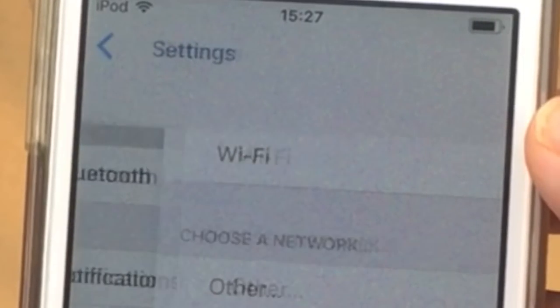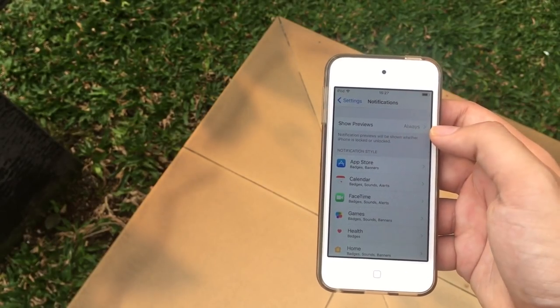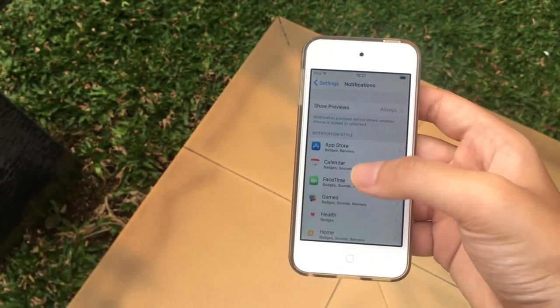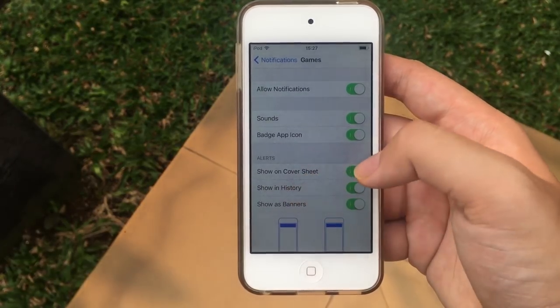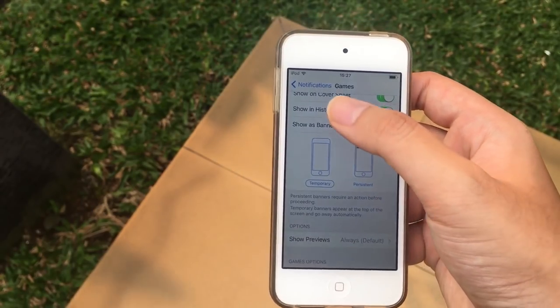We also got cool new animations on top of the application status bar. In notification settings, we now get a show previews option on the lock screen, kind of like Android hidden notifications, which is pretty cool. Interestingly, Apple no longer calls it notification center on the home screen — they're calling it Cover Sheet now.